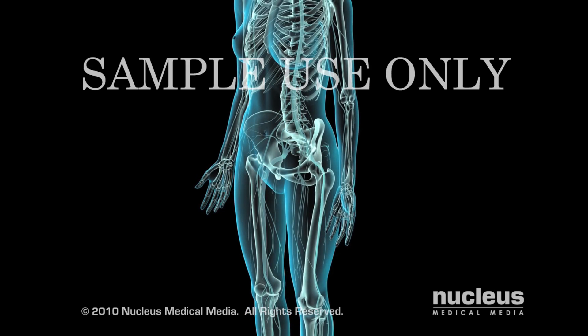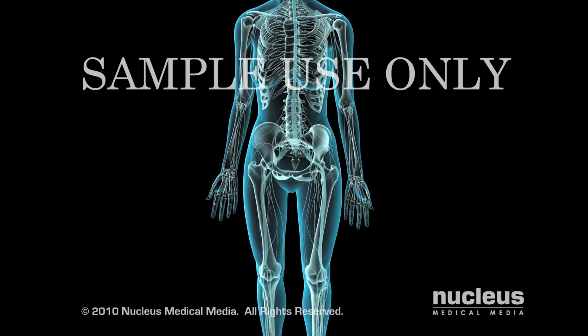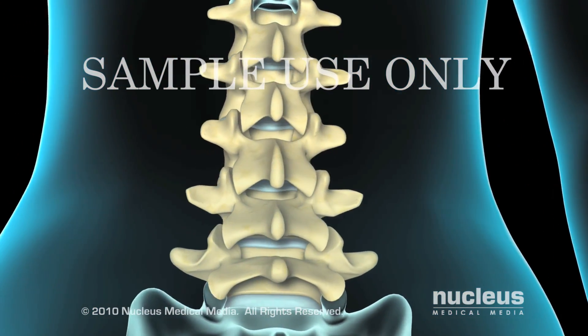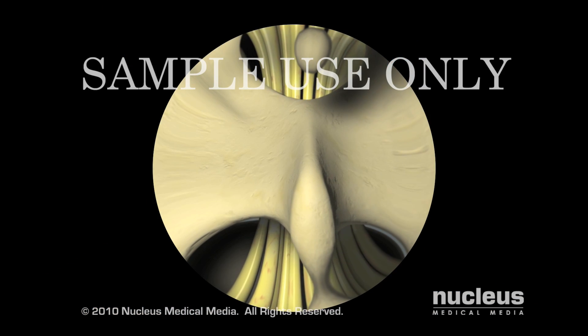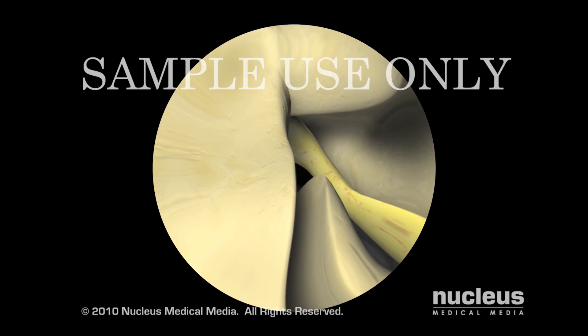If a herniated disc is present, your doctor will often perform a discectomy, which directly removes the source of the compression. A laminectomy can be done on a vertebra in the lower back, called the lumbar vertebrae, or those in the neck region, called cervical vertebrae. Microlaminectomy and microdiscectomy are procedures performed with the aid of a microscope.